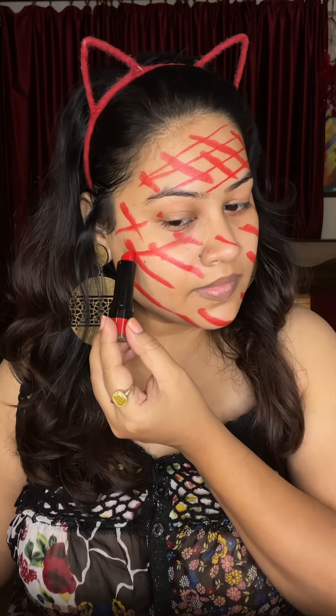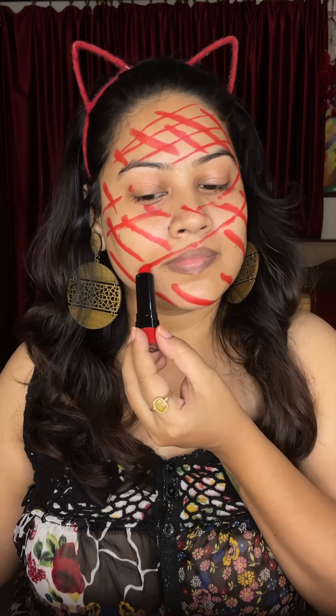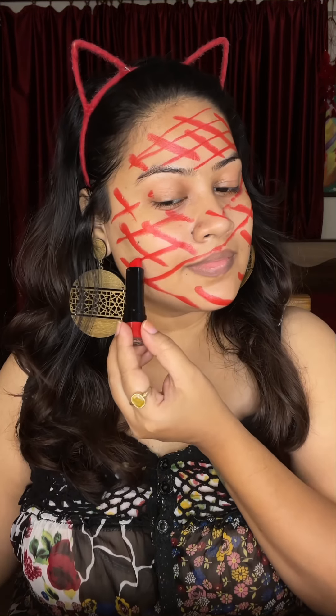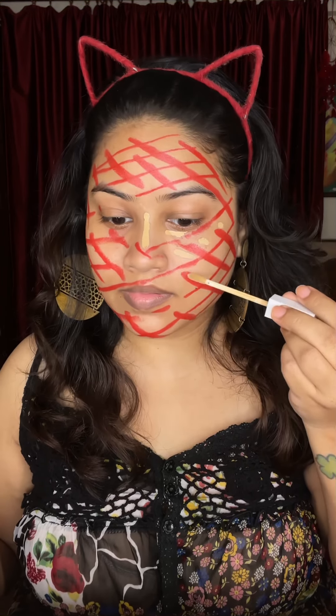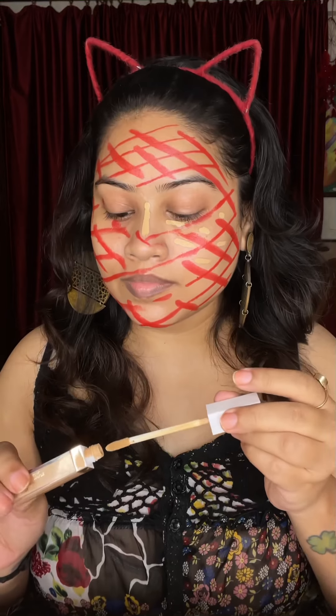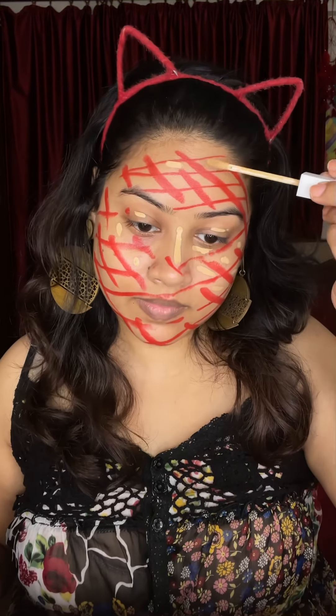The cream lipstick will be very easy to blend. I have to make blocks on the face, like I am doing here. I have added concealer in the bottom of the box, as you can see. Whatever you put in the bottom of the box, I have seen a gap.